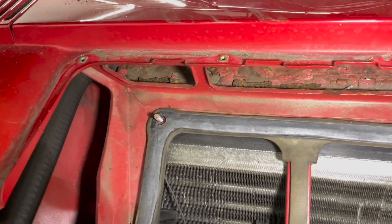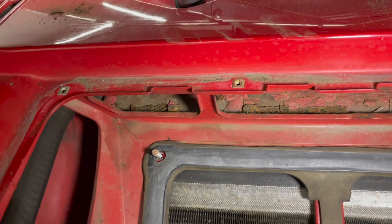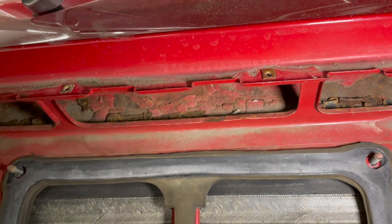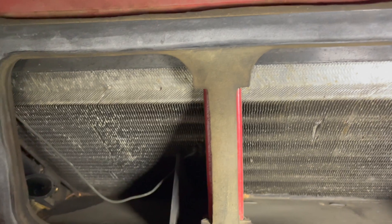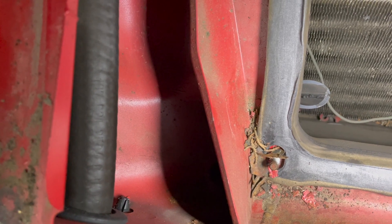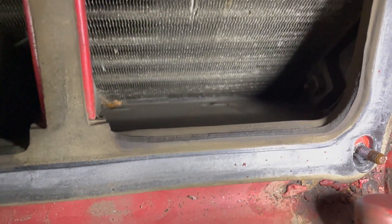Look along that edge — we started to scrape away some of the dirt and we've got surface rust forming there. Can you imagine if you leave that neglected over a long period of time? The big area you want to look at is down in these corners, right down at the bottom where the heater blower motor assembly sits. That's where water collects and that's where you're going to get into some real rust problems.